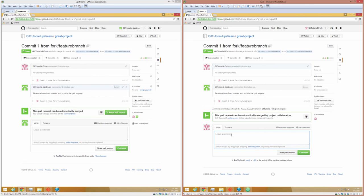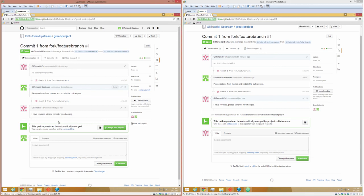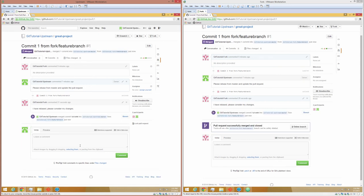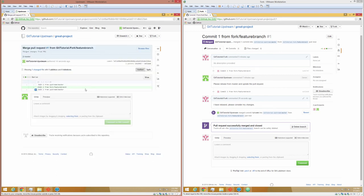We can say 'I have rebased, please consider my changes.' As the upstream repo manager, we can go ahead and look at this commit and see that yes, we're happy with the changes this person has made. We'll go ahead and merge pull request. This gives us a chance to create a new commit message because we're actually going to create another commit as we merge in the changes, so we'll say 'merged changes from PR1'. It has been merged. If we come over here on the upstream we'll see a new commit, and if we go look at it we'll see it has two parent commits.